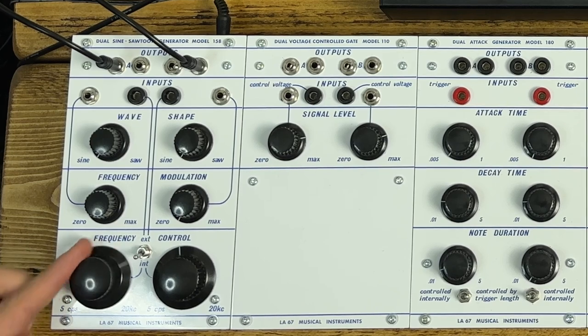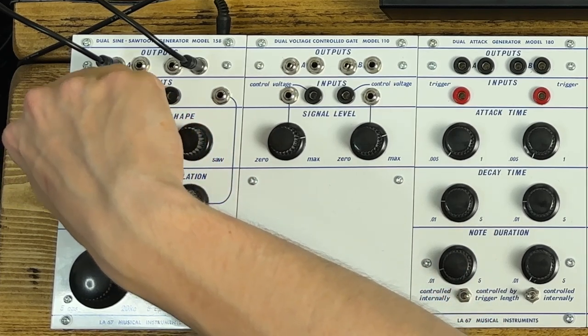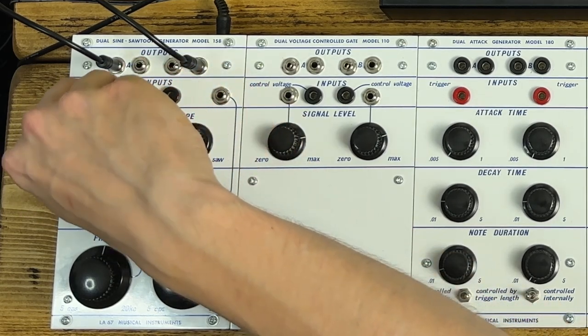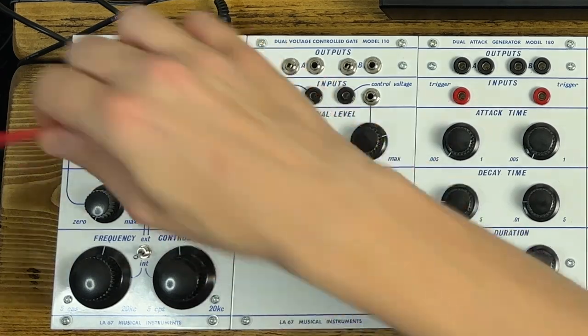I haven't calibrated this super precisely — it won't track one volt per octave either. It's a bit of a law unto itself in terms of tracking. But you can sweep from sine to saw. There's no voltage control for that wave shaping on the 158, unfortunately — you're limited to manual control. But we do have FM, which is where this system really comes to life.